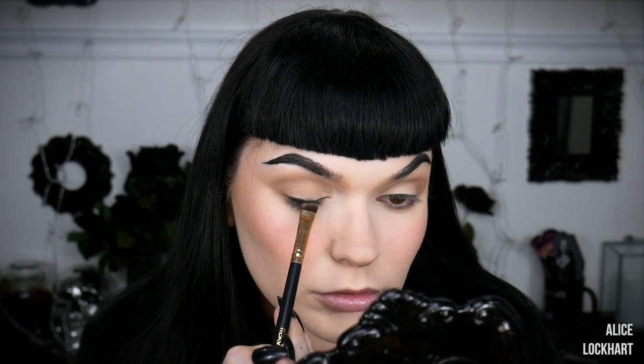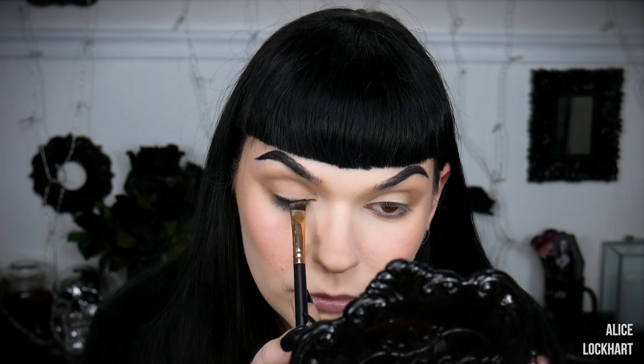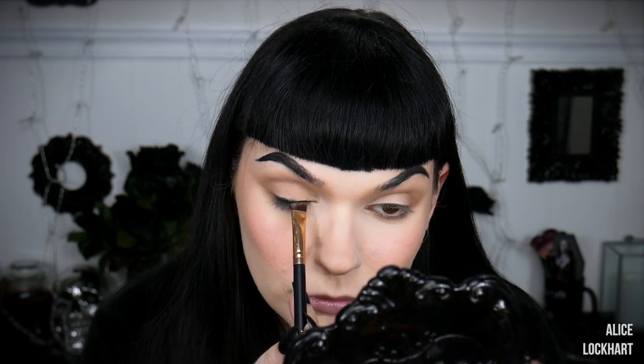Next up, a black eyeshadow — this one is Spyglass from that same palette. I'm dipping it on an angled brush. Make sure to pick up a decent amount but tap it off because we don't want any fallout. I'm going to push this along my lash line, trying to make it a little thicker on the outer corners. Then I take a clean brush and flick the black shadow upwards to blend it.